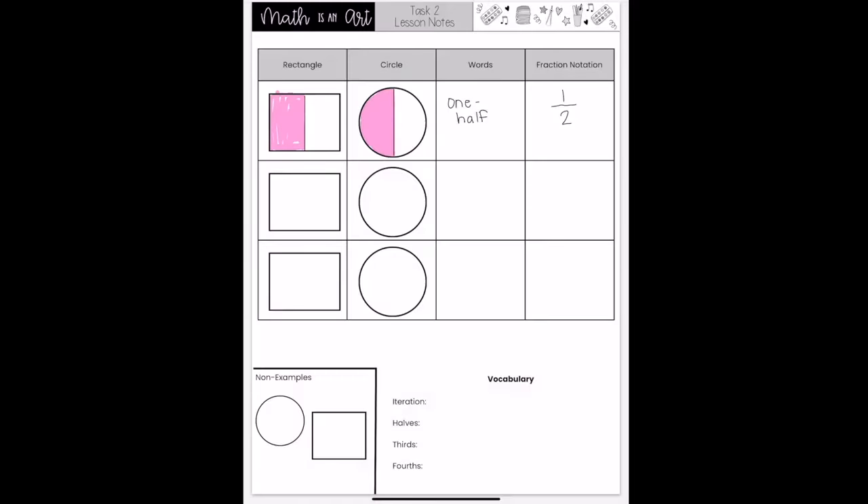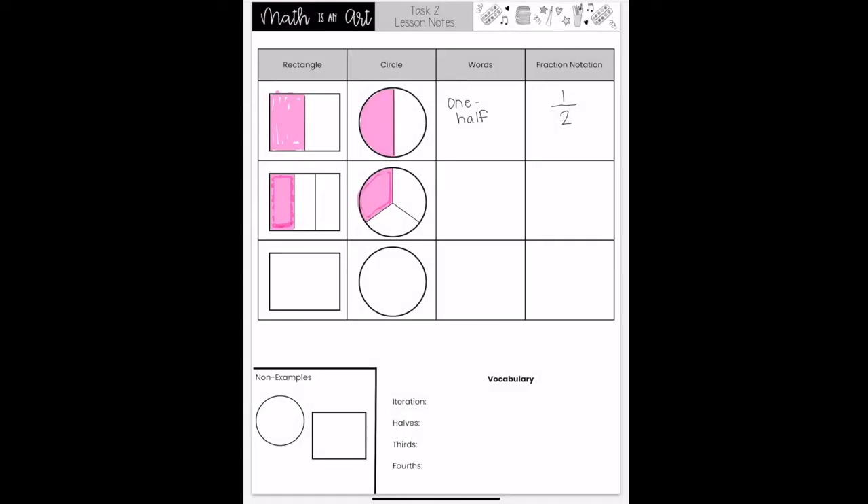Now that we have shared our candy bar and cake into three equal parts, what is the amount that one person gets? Press pause, discuss this with your art partner, then press play when you are ready to continue. The amount that one person would get would be one third. We write this as a fraction with a numerator of one, indicating the one piece we are counting, and a denominator of three, showing that it takes three equal sized parts to make the whole.